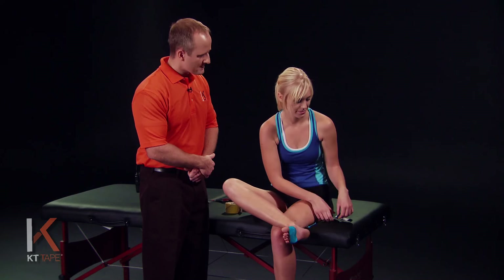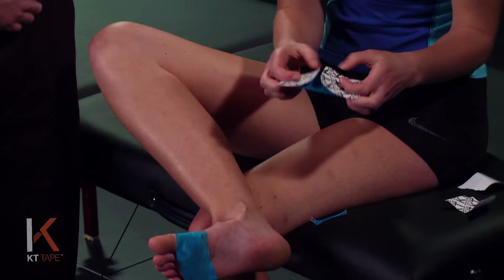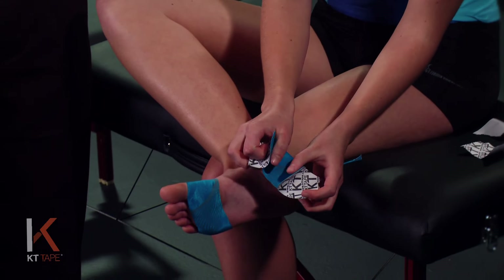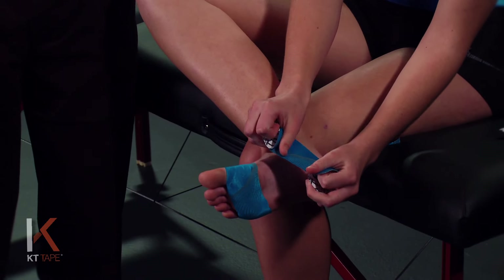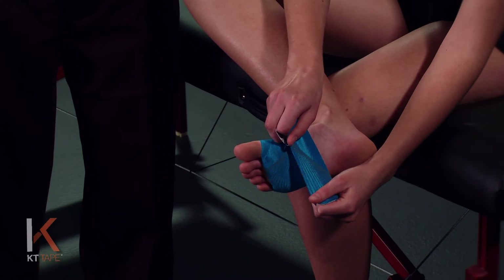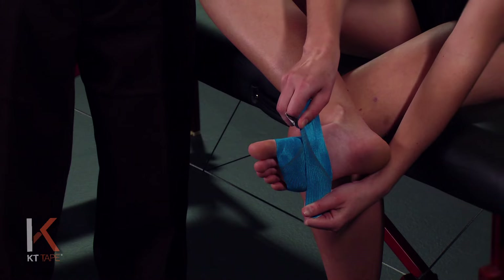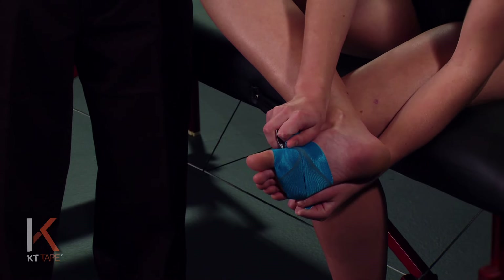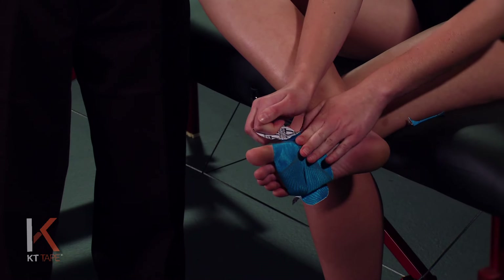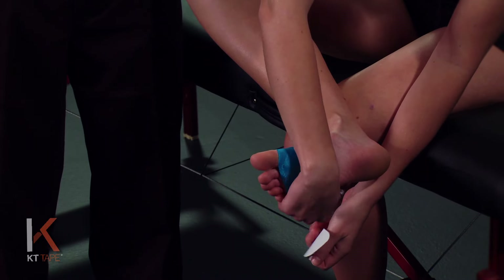Rub that on a little bit. For our second piece, we're going to twist and tear the back or paper, peeling that paper back and handling the tape just by holding on to the paper, avoiding touching the adhesive part of the tape. We're going to apply this piece just behind and slightly overlapping that first piece with 80% stretch, then lay the anchors down at the ends with absolutely no stretch, taking that paper off and laying that right down.